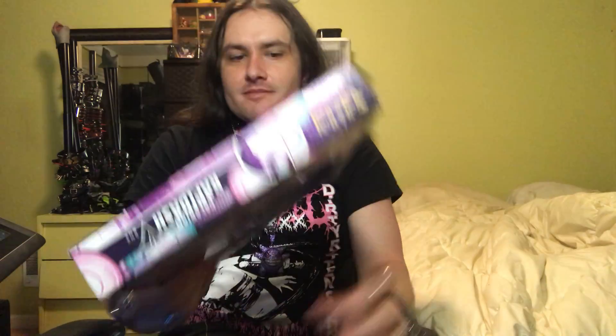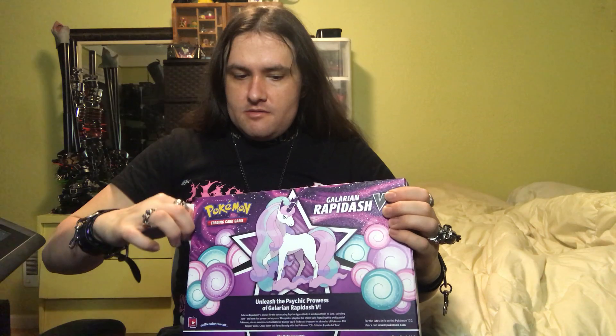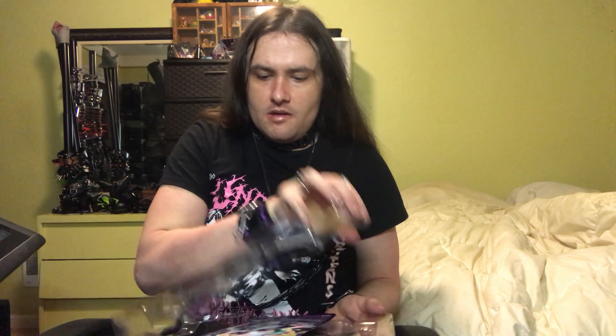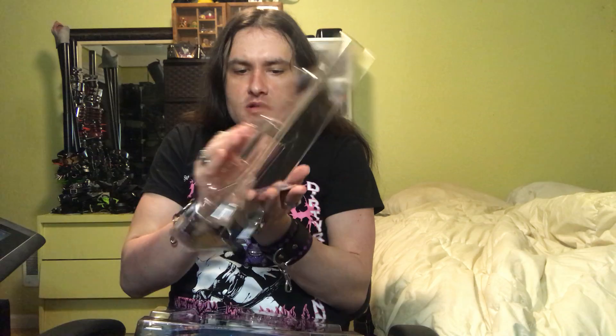Let's get started on unboxing this thing. Hopefully not getting any paper cuts. I'm gonna try to go out of my way to get the card out of there. There's the card — Galarian Rapidash V. The design of the Galarian version of Rapidash kind of definitely has that My Little Pony vibe to this Pokemon, and kind of reminds me a little bit of Flurry Heart from My Little Pony.